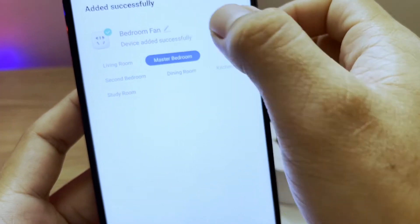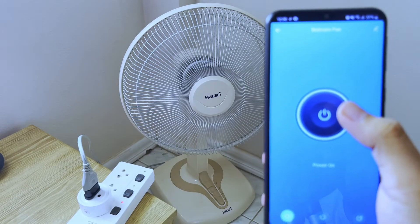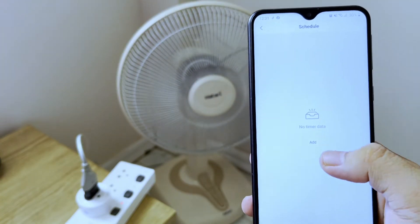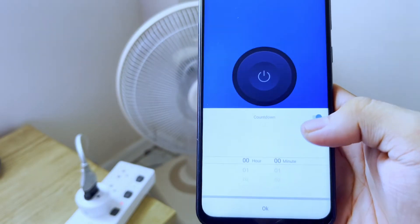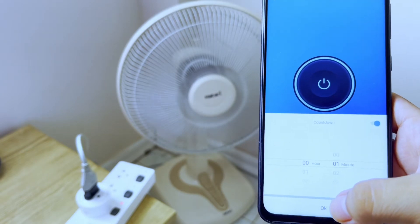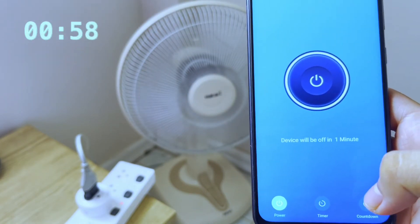After you name the device, you're good to go. You can now control it remotely wherever you are in the world, so you don't need to get up and turn it on or off. You can also schedule when it will be turned on or off. Then we have a countdown where you can set a timer to turn it on or off. For example, I'll set a countdown for one minute — click OK, then let's wait for it to turn off.